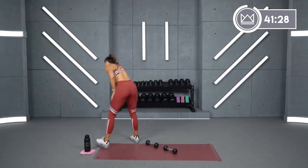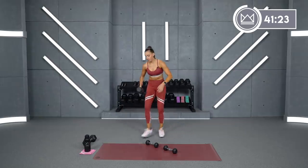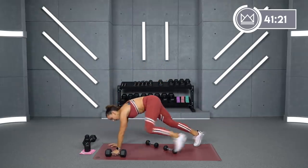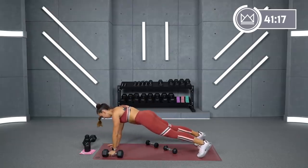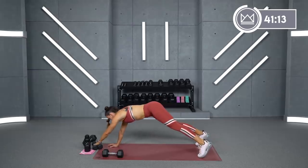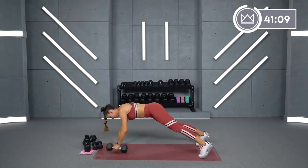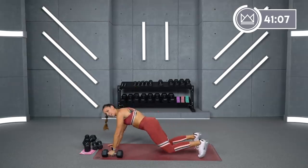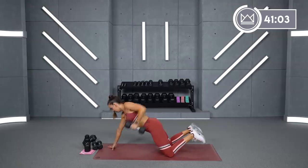Now I'm going to grab my 15 for a plank row — just one side, just one arm. I'm going to go right arm first: row, put it down. Let's go in two, one. Here we go. Optional modification: drop to your knee.